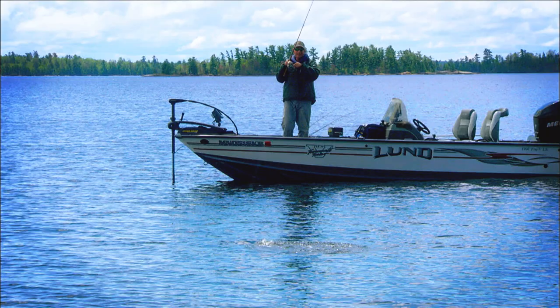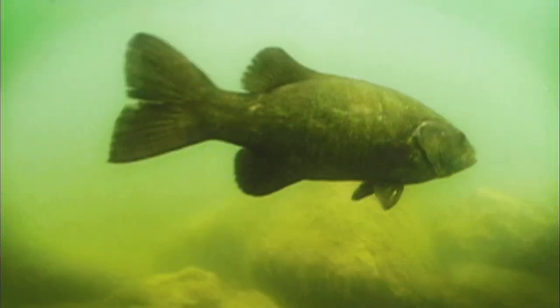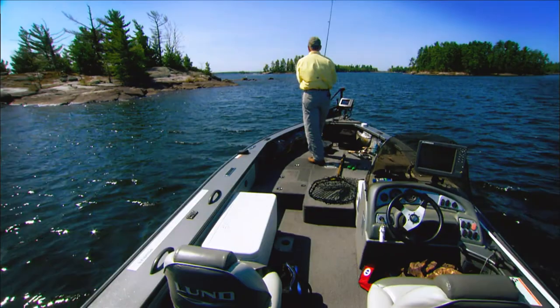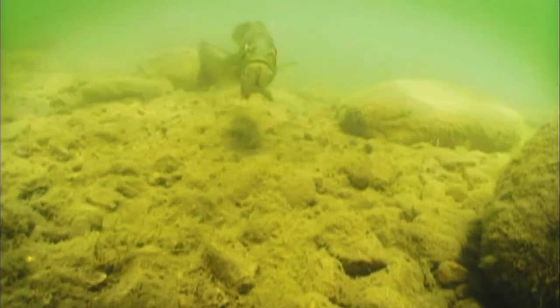It's long been our contention that the smallmouth bass is one of the smartest fish that swims. It's certainly a fish with great character, a curious critter to be sure, but also one that learns quickly and easily becomes conditioned to the common lure presentations and working methods offered by anglers. Why not offer up a big change of pace? Throw them a big sweeping curveball to keep them off balance and pique their curiosity at the same time.